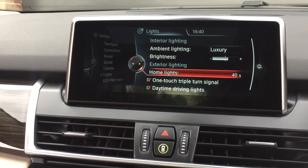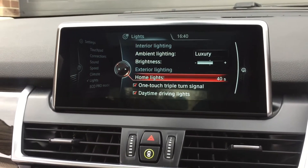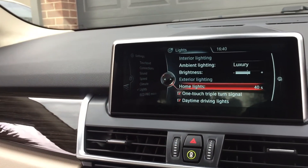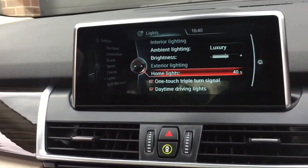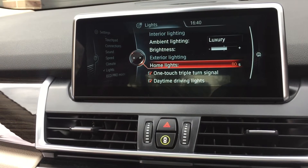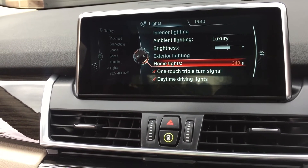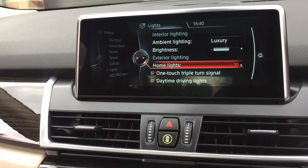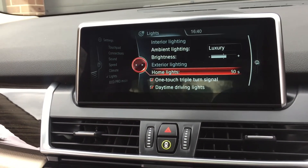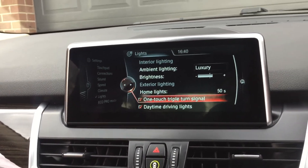Going down, here is the exterior lighting. The home lights — there are little lights under the door handles which shine down to light up the ground. You can select how long those lights stay on for and adjust the duration. It goes up to 240 seconds; let's leave them on 50.